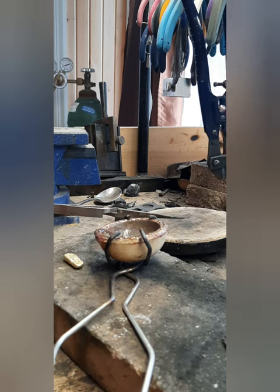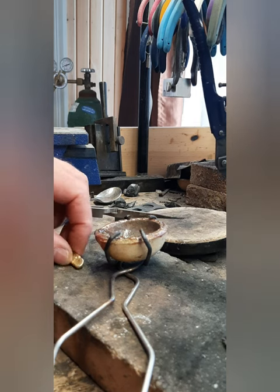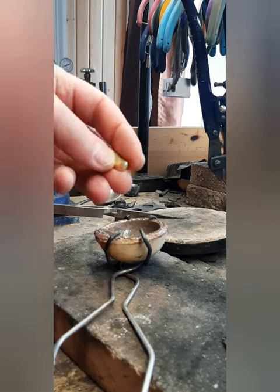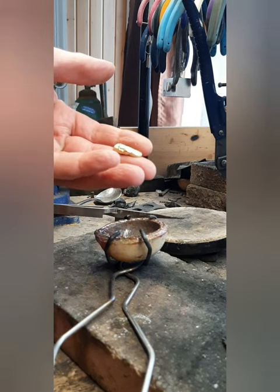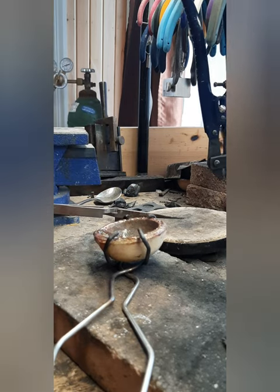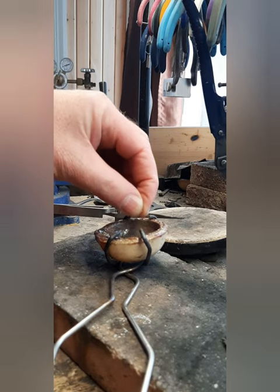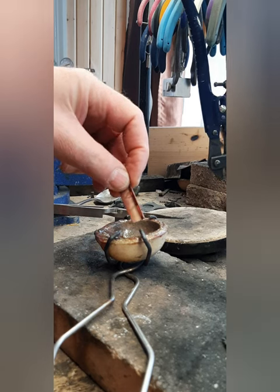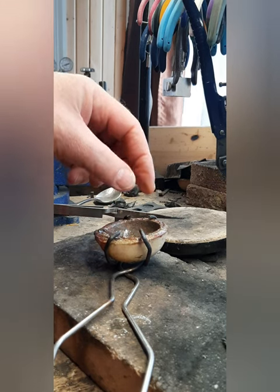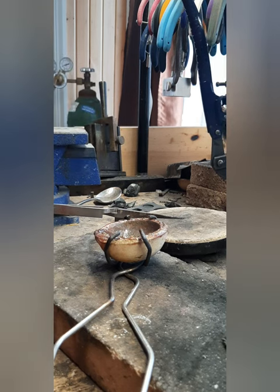Okay, we're going to make some 14 karat. Here's what we refined — not all that original material. Put in the alloy. It's not quite 2.139 grams of alloy, so this 14 karat is going to be a little bit richer.